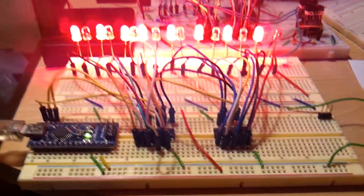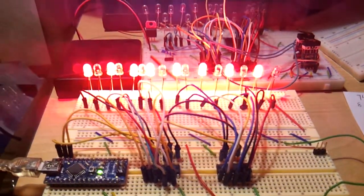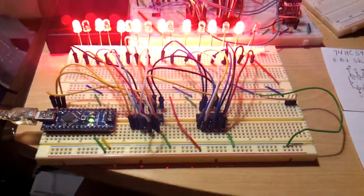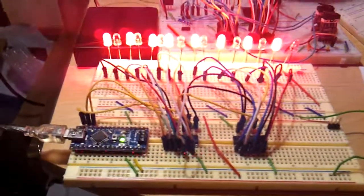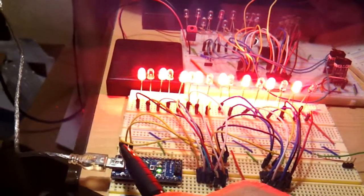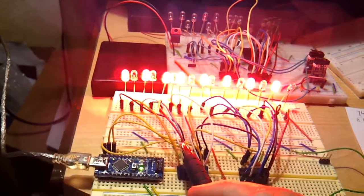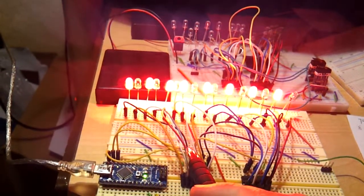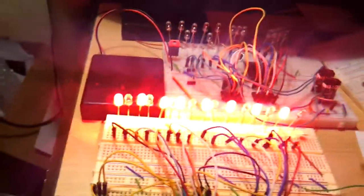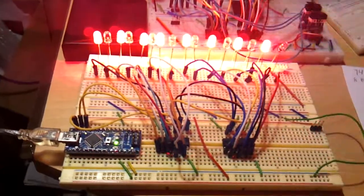Hello YouTubers, this is Fedor. Just want to make another video on how to better use the 74HC595 8-bit shift register. Here it is at work — there's two of these, they're cascading, so one byte from the Arduino goes to these three wires, goes in here, and then from here it shifts out into the second one and gets displayed. I'll talk more about how that works in a bit.